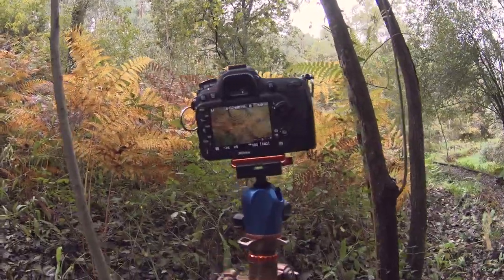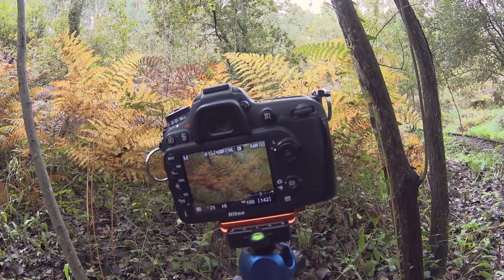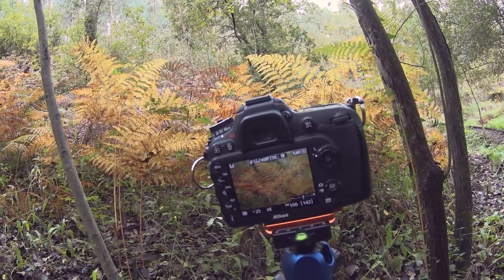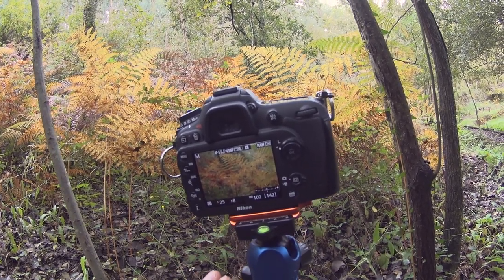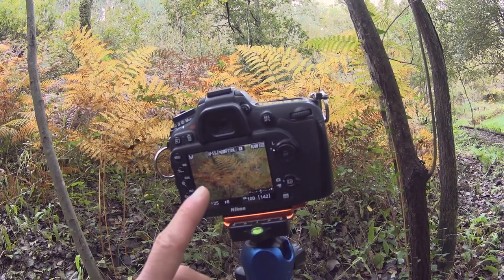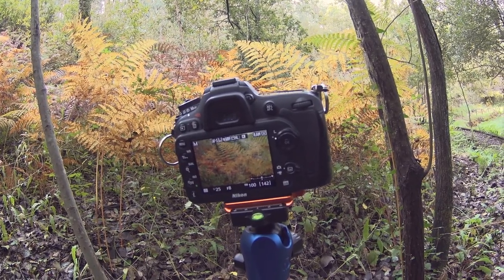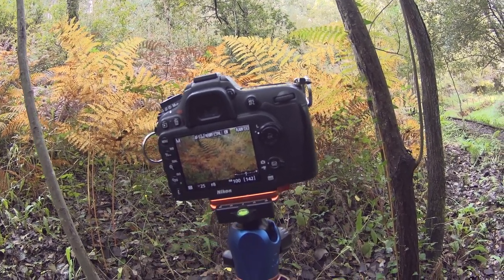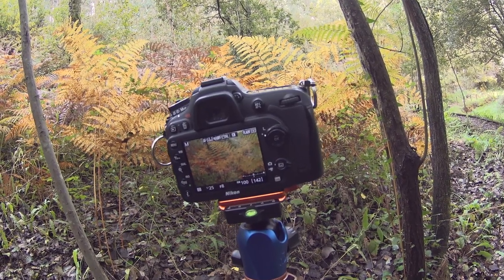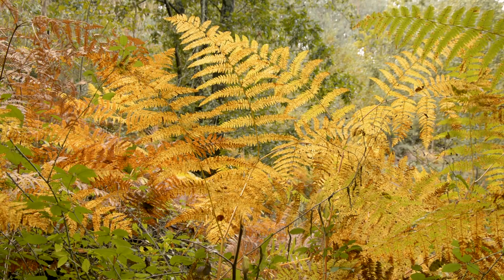Look at this! I usually like to photograph things very simply with few distractions, but in this case the colors of the ferns and all this chaos works very well — it's like an abstract image. Because I'm quite close to these ferns I'm using f8, which gives me enough depth of field to keep the ferns in focus while the background is slightly out of focus. And because there's almost no wind, I'm using a slower shutter speed to keep my ISO at a minimum.